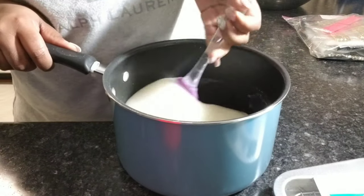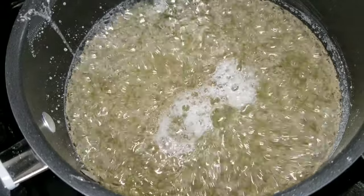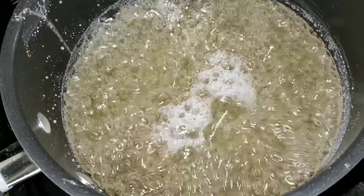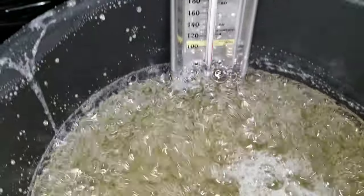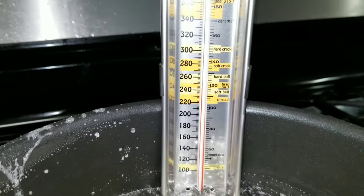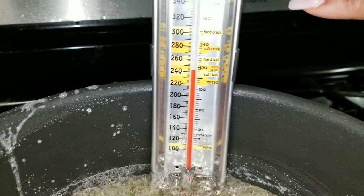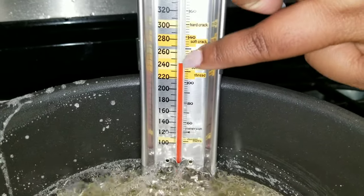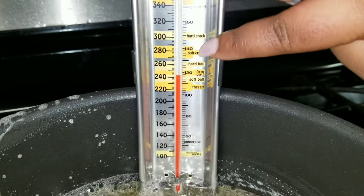Then we're going to hear the bubbles and we're going to see our sugar, water, and Karo syrup come together just like this. Now our candy thermometer says 240 degrees — we want this to get to 300 degrees, to where it's hard crack.